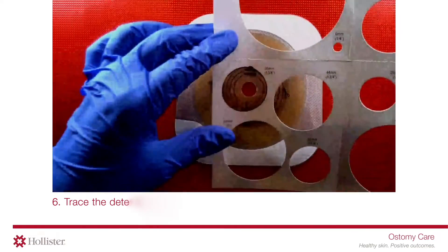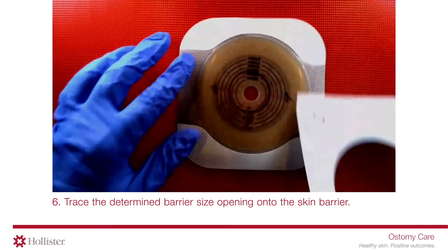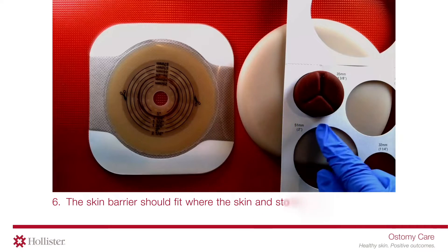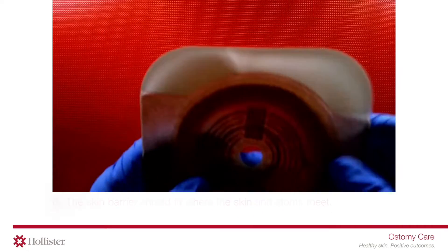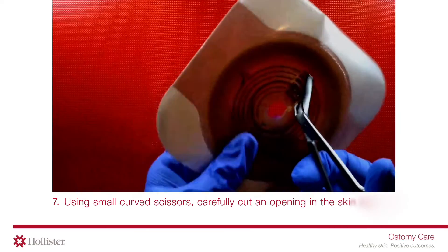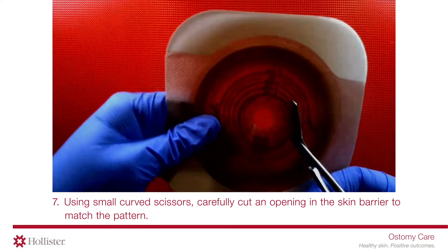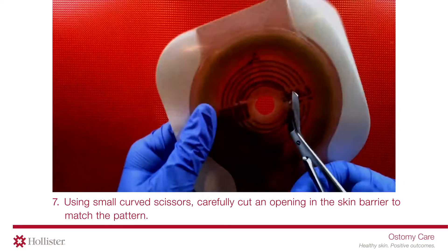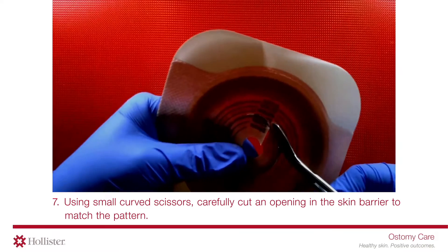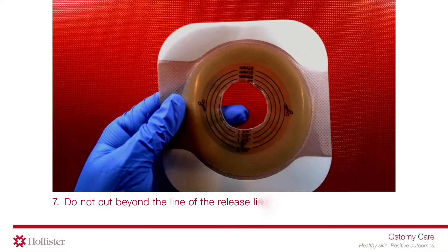Trace the determined barrier size opening onto the skin barrier. The skin barrier should fit where the skin and stoma meet. Using small, curved scissors, carefully cut an opening in the skin barrier to match the pattern. Do not cut beyond the line of the release liner.